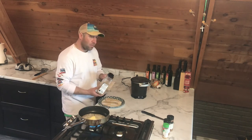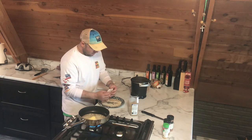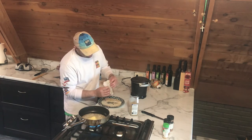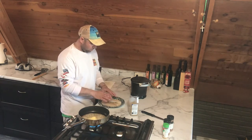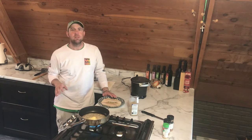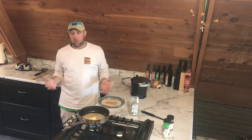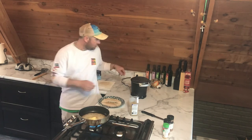These walleyes are not that thick. They say it's about a minute and a half to two minutes per inch, and this is about an inch to an inch and a half. So when I throw this in the butter I'm going to go two minutes on one side, flip it, one or two minutes. I've got eight minutes left on my timer for the potatoes.